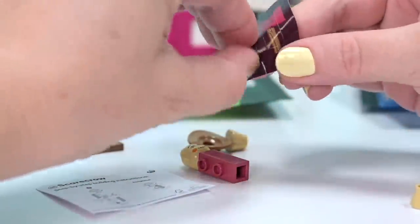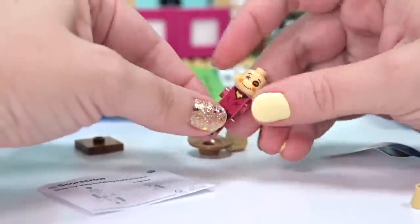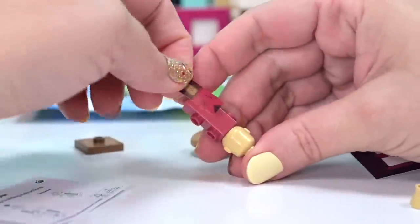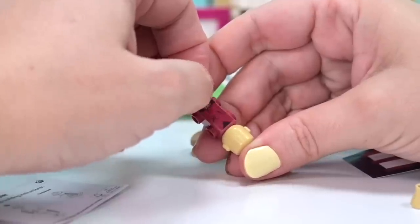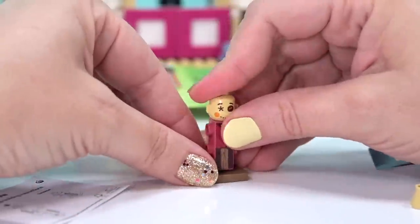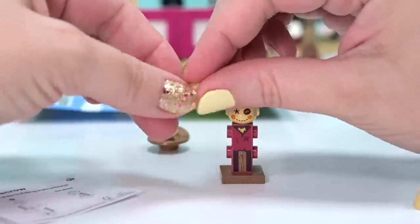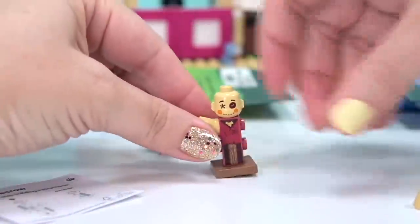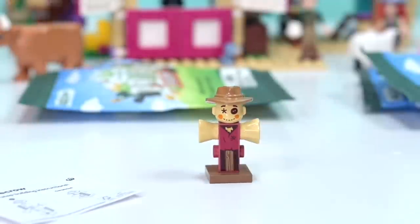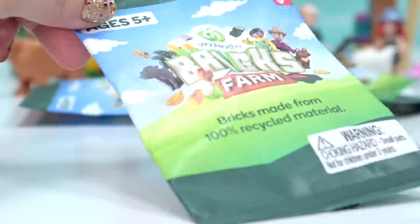So we've got our scarecrow - we've got to put these stickers on to make the front and back elements. There's a little bit of straw poking out the front on the top of the sticker, and this bit here is the back. We've got these interesting lumps to go on the sides, kind of like tree stumps on their side in straw color. Our little scarecrow dude's got his hat and he's slightly less unnerving now that he's all together.